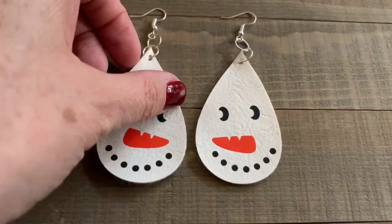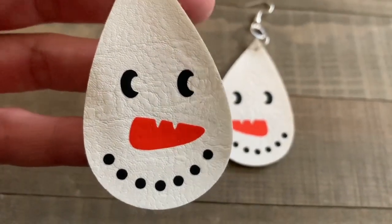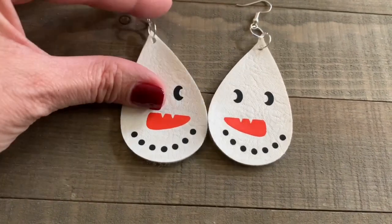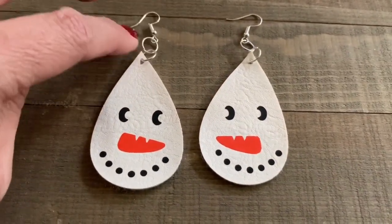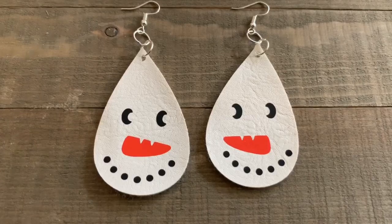Hi everyone! In today's video I'll be sharing with you how I put together these faux leather snowman earrings by using iron-on vinyl. Yes, you can iron on to your faux leather. That's really exciting because it opens up so many design opportunities and there are so many great iron-on materials, whether it's plain vinyl, foil, or even some of the great print iron-on materials that are out there. Stay tuned and I'll show you how to put them together.